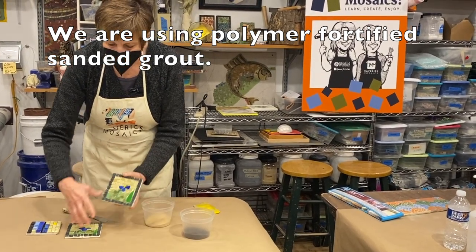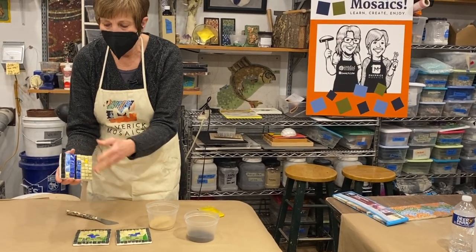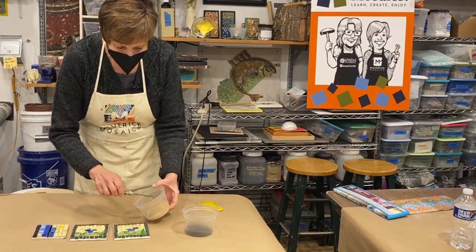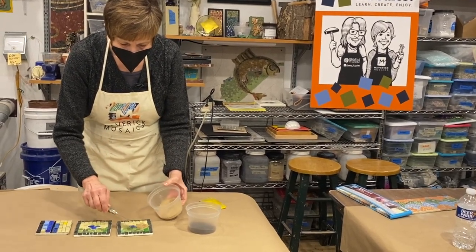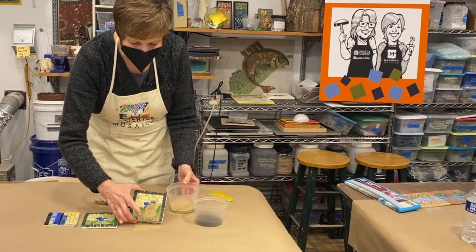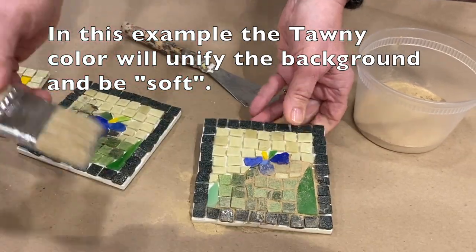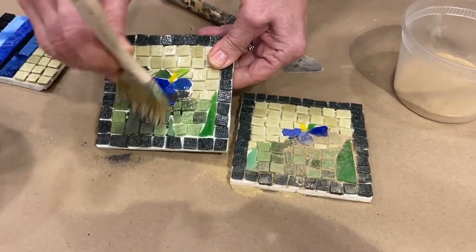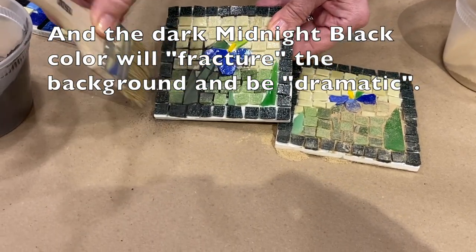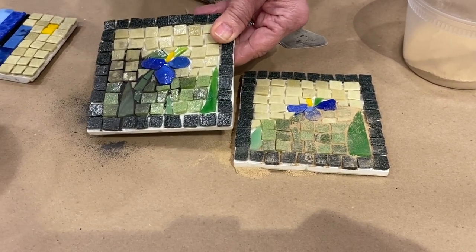On my two prototypes — which are a sample of my entire color palette of materials — I'm going to take a little of each dry grout and sprinkle it on to get a sense of what each color will look like. Most of the time you can get a really good sense of what a grout color will look like by sprinkling it in dry, but just to be sure let's actually grout these prototypes and take a look.